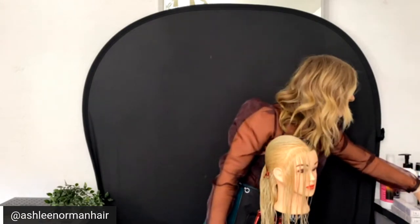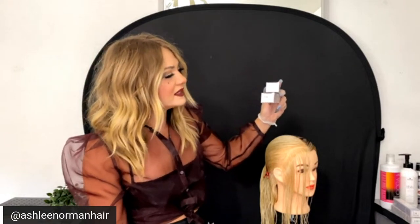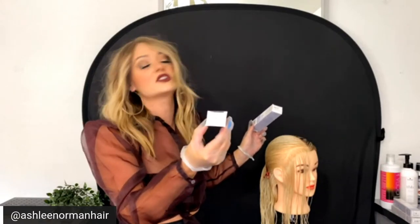I'm going to take level eight and level ten and mix them equal parts to create a level nine. I'm using the 10-5-1 and the 8-6-4 — a level ten gold ash mixed with a level eight chocolate beige. This chocolate beige is one of my favorites because it's two parts chocolate to one part beige. TBH is a violet-based color line, so even the warmer shades will be cooled off.